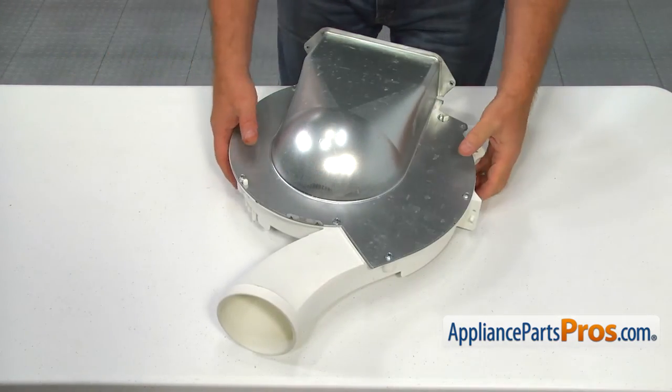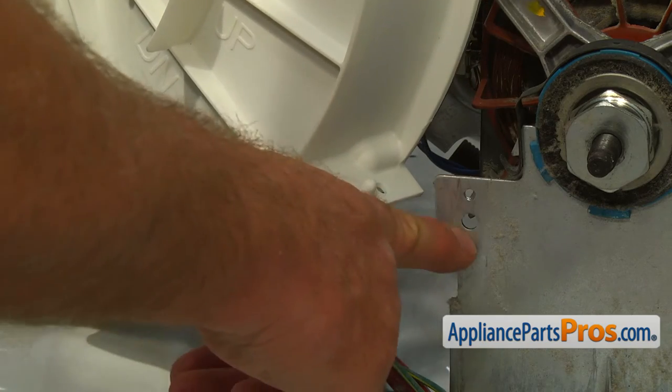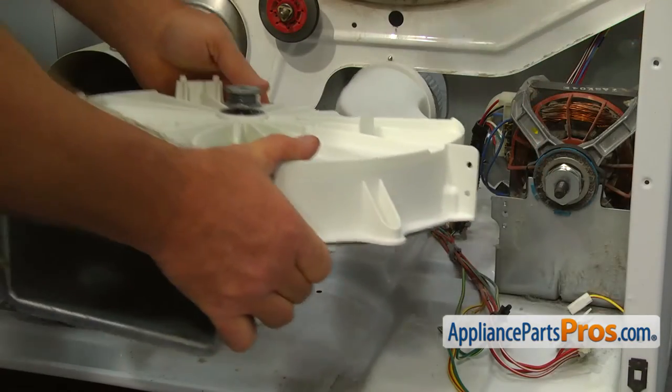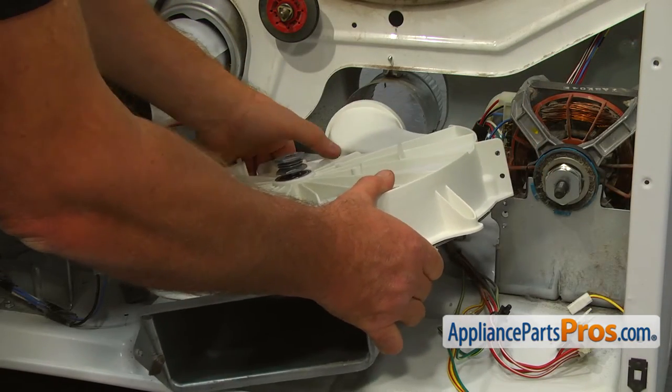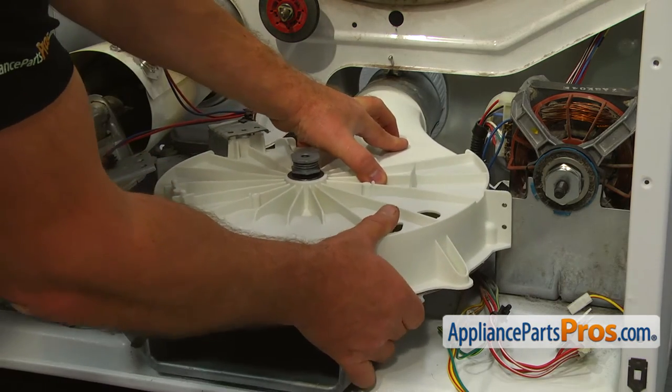Let's get to the dryer and install the blower housing. Make sure the tab on the mounting plate fits into the opening in the motor bracket between the two holes for the screws. Fit the round end at the back into the exhaust pipe and the tab on the right into the hole in the bracket.